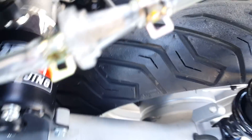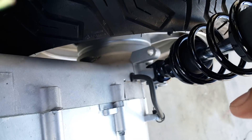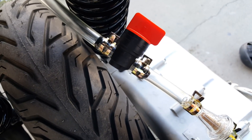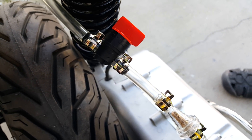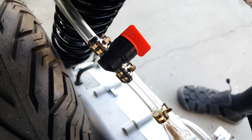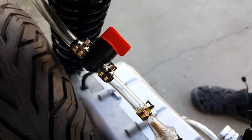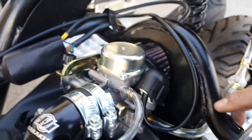This also has an arrow indicating which way it goes. The fuel line goes from here to the NCY 30mm carburetor intake manifold. I also forgot to mention the drain bolts — the drain bolt is right there.